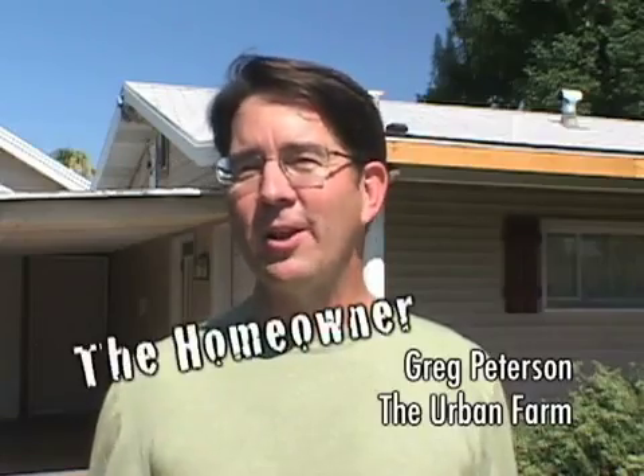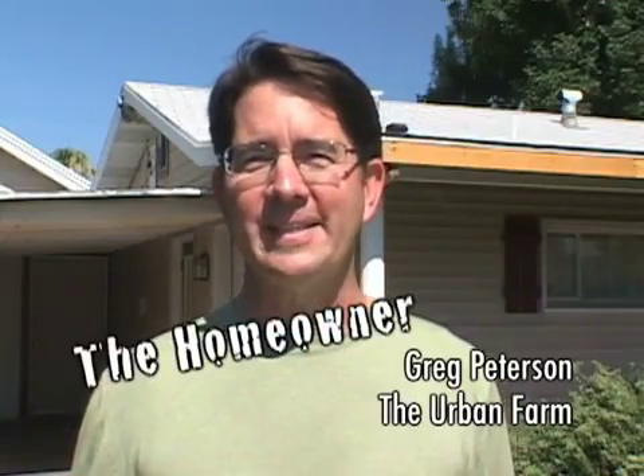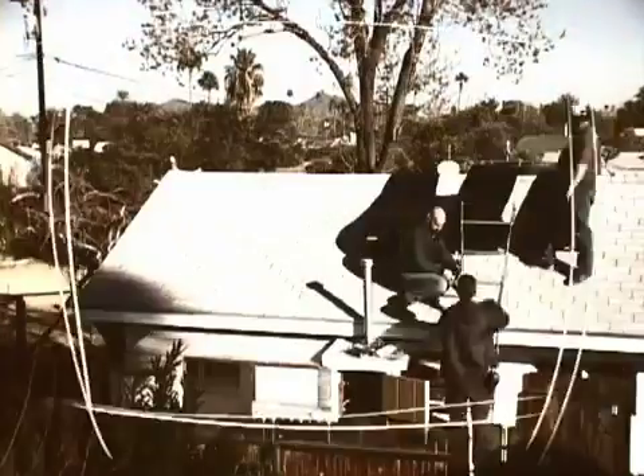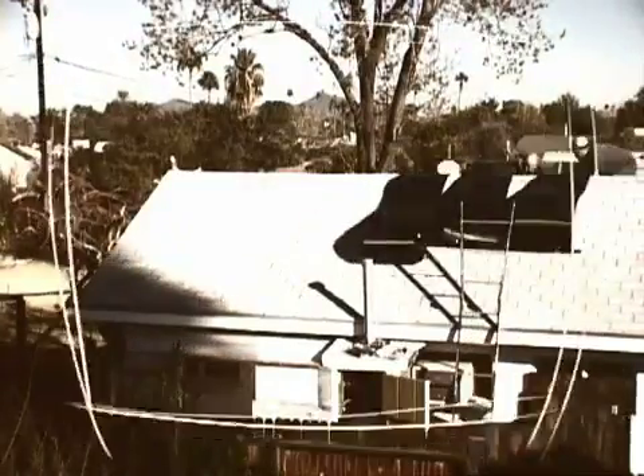Today we're at the Urban Farm installing our new Fafco solar hot water heating system. We have a proven track record — we first developed these collectors back in the late 60s.